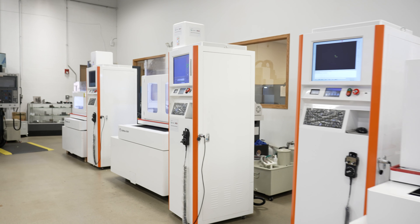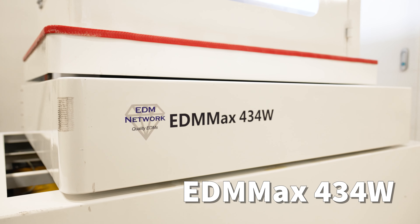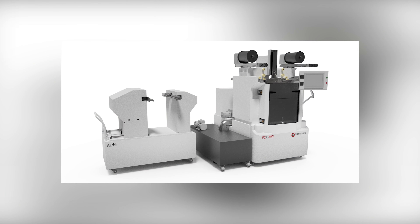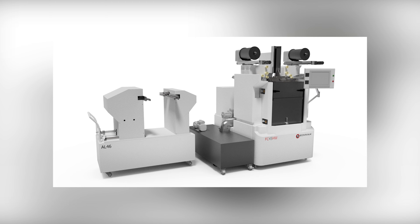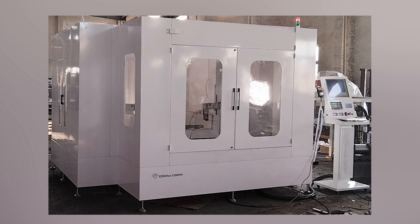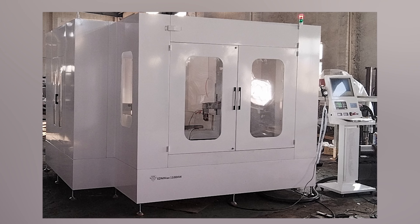We offer both vertical models of our EDM MAX series: 433W, 434W, 656W, and 1800W. We also offer our horizontal submerged models, EDM MAX FC45HW, and a very large capacity EDM MAX 1100HW, with travels of 1100 by 1400 by 1250 millimeters.